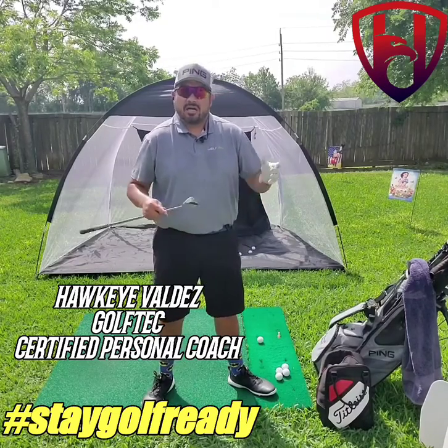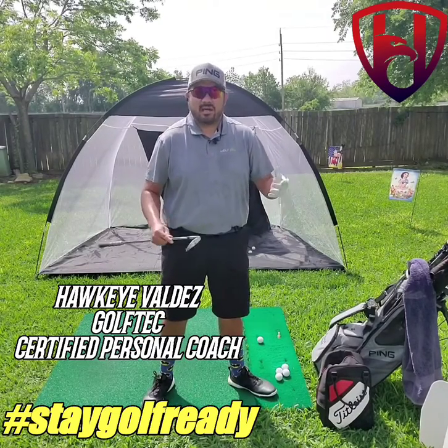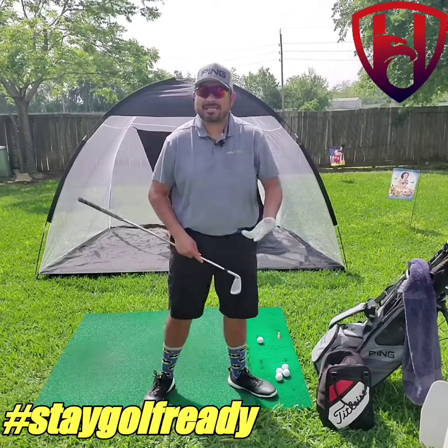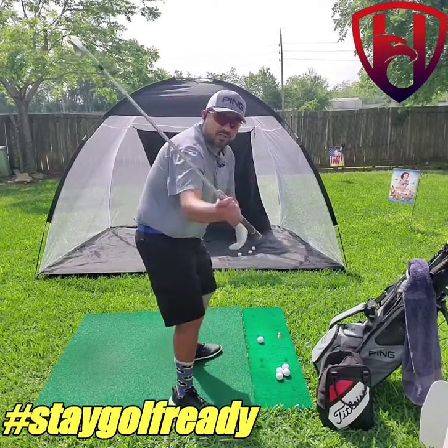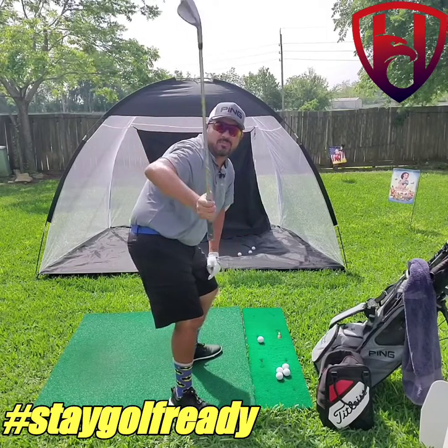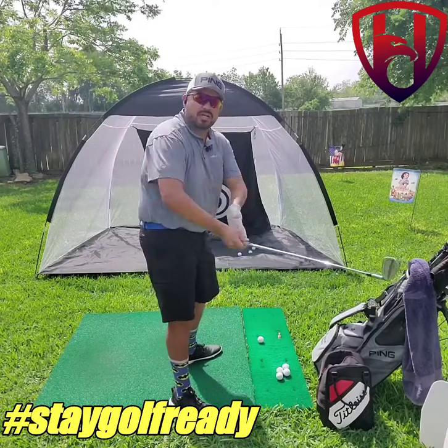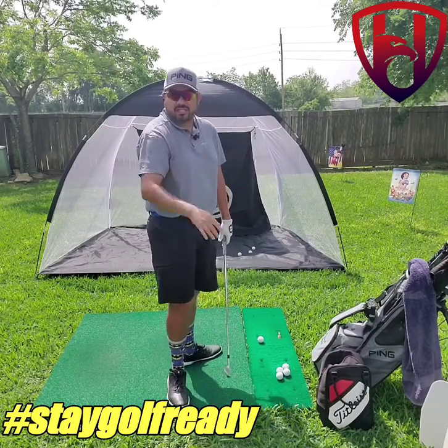So the other day we talked about elbow positions in the backswing and how it should work and stay closed. Well that's only to the top of your swing. We've got to get back down to the golf ball, and what a lot of players struggle with is that trail arm tends to point up and then that shaft tends to go really far forward, hands start to flip, all sorts of things start to happen.